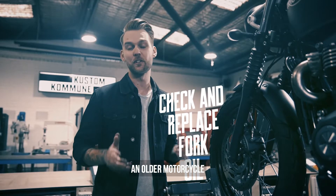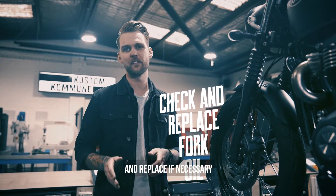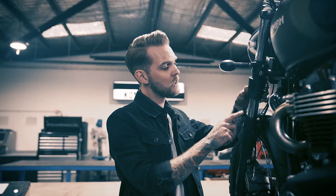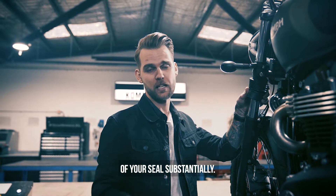If you've recently purchased an older motorcycle, it's always a good idea to check the fork oil and replace if necessary, as you wouldn't know when it was done last. Leaking fork seals are another common problem and should always be replaced when you notice a leak. Always keep your forks nice and clean as well — it'll extend the life of your seals substantially.